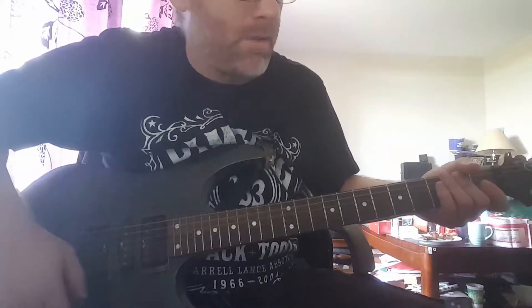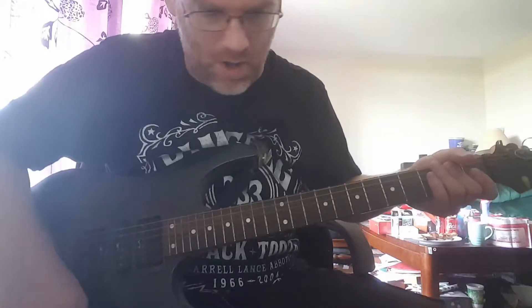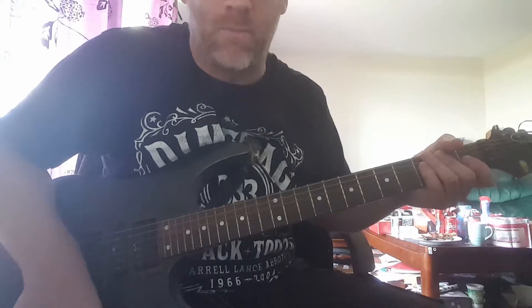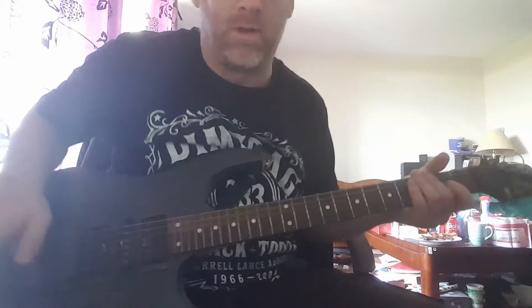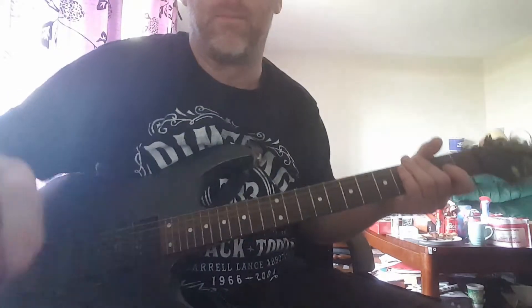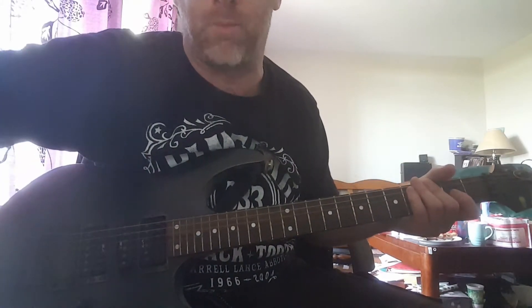It really sucks not having a whammy bar on my guitar, because I need the bridge pins fixing the whammy bar on. I think they're called dive bombs, but I need a whammy bar to do it properly. I don't have one so I can't do dive bombs properly right now.